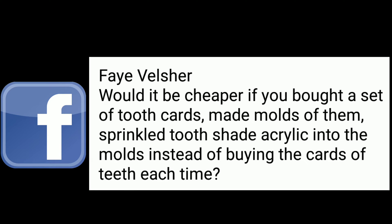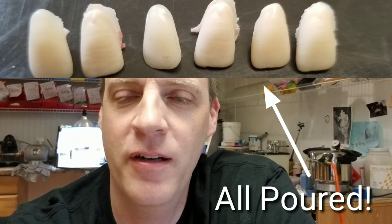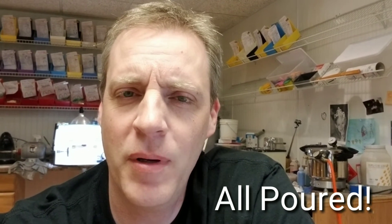Question of the day: would it be cheaper if you bought a set of tooth cards, made molds of them, and sprinkled tooth shade acrylic into the molds instead of buying cards of teeth each time? Hey Faye Velsher, congratulations on becoming a CDT. To answer your question, in this video I am not only going to create an acrylic tooth from nothing, I am also going to put it into an invisible retainer — all in about five to ten minutes.